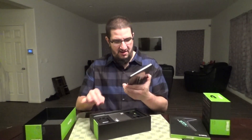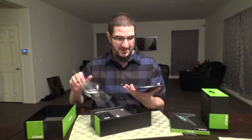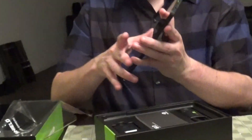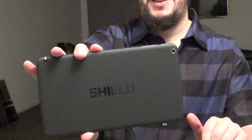There we go — just Hulkamania this thing! Oh, I like this. Oh, this is beautiful. This is really nice. It's a really nice tablet. It has like a matte finish on the back. It says 'Shield' on it. There's like some Shield branding. This is eight inches — so it's way bigger than the previous one.